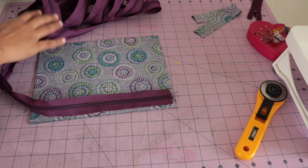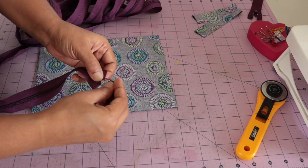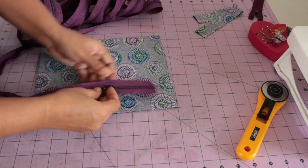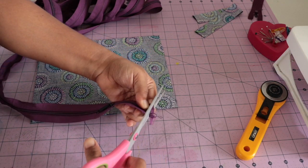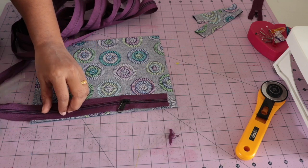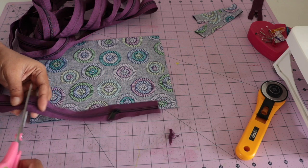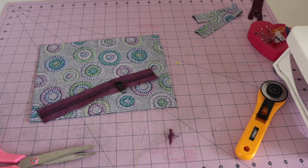Since these zippers come by the yard, we have to insert the zipper pull. So now I will insert the zipper pull into the zipper. Now our zipper pull is inserted, and I will cut the zipper approximately one inch short — about half an inch from this point on each side. Now our zipper is also ready.